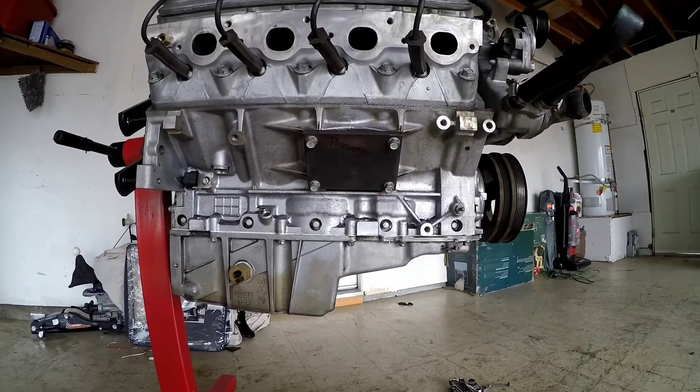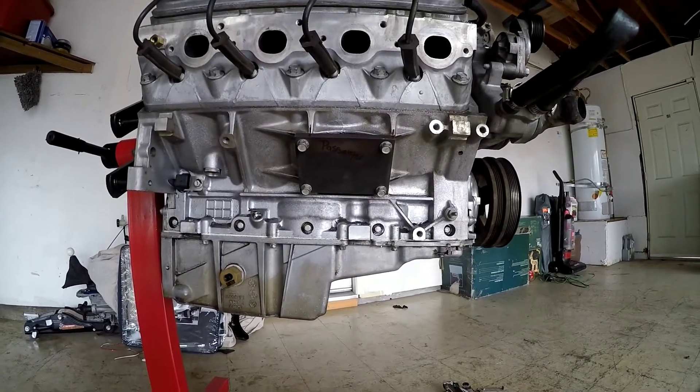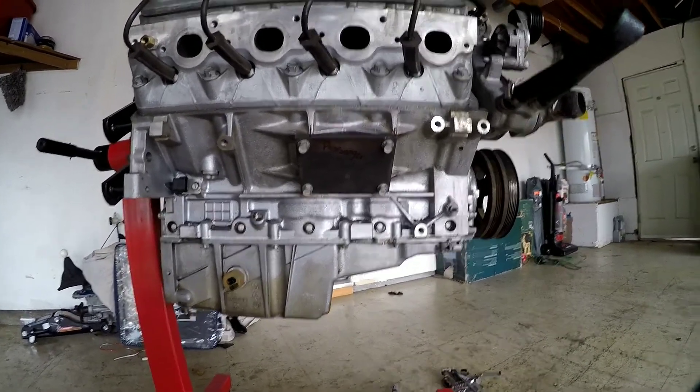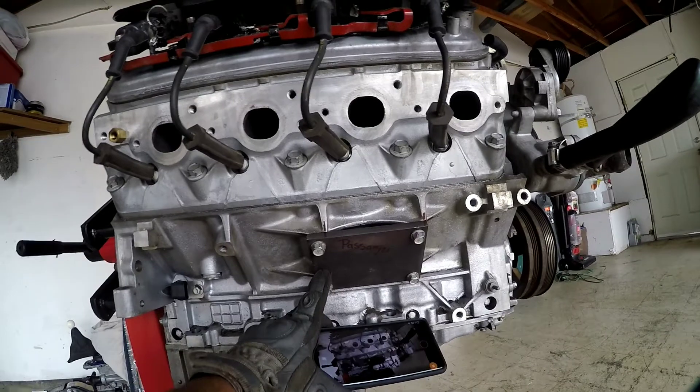All right, so here is the end result of the main bracket. However, I still need to make the other piece where it's going to mount to right here.